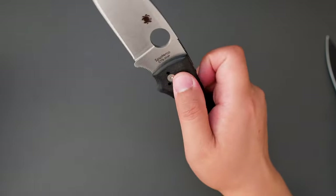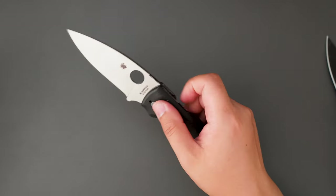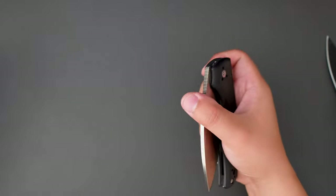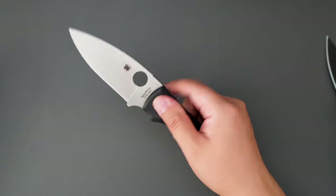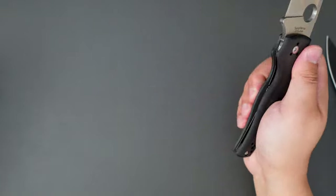Let's see the closing action. A little stiff right out of the box, but with some flicking it will be smoother for sure. Pretty good action. No lock stick — that's good.